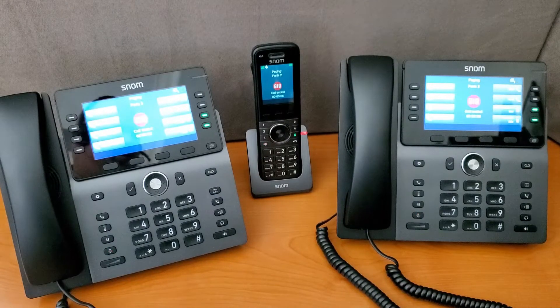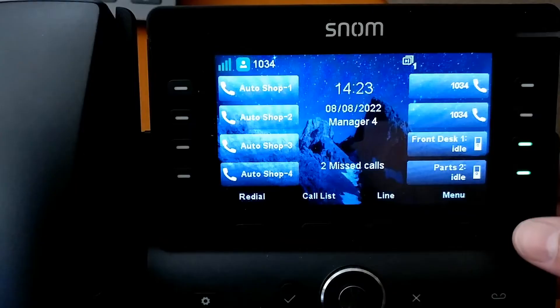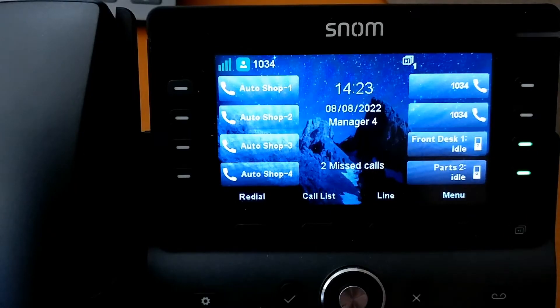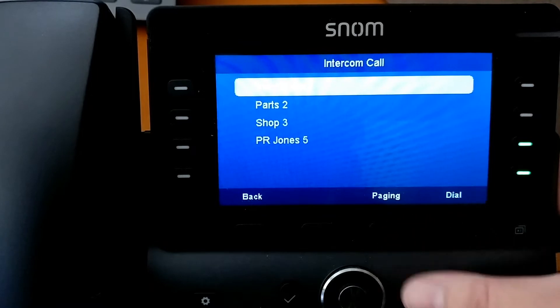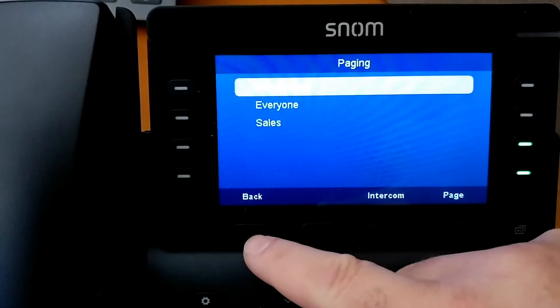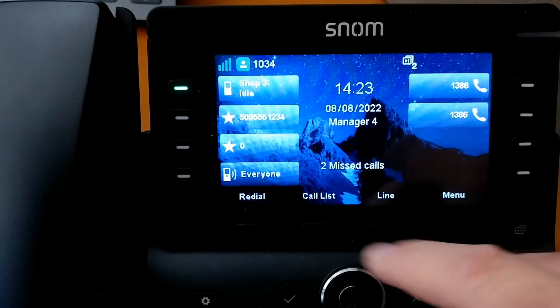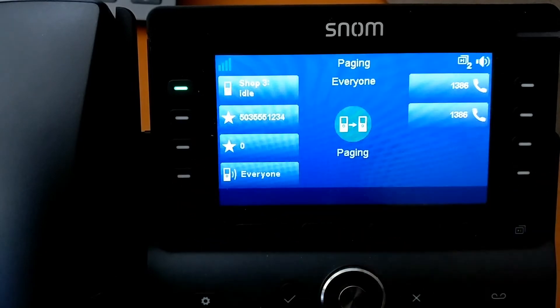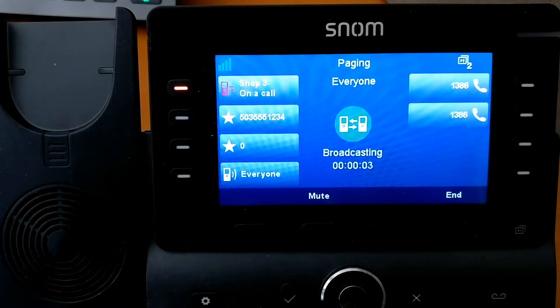Now on the desk set, if you come right over here, you can hit the dedicated intercom button in order to bring up the intercom menu, and from here you could hit page. But of course we've also programmed a dedicated button, so if we just push this button, we hear that announcement and then we're now in a page for everybody.